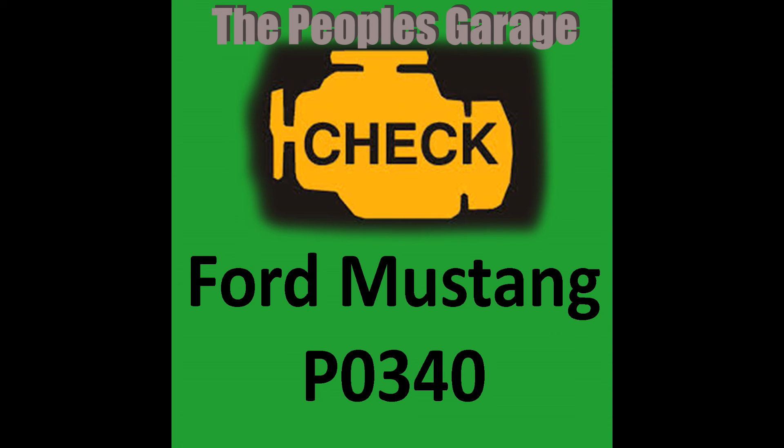Long story short, with your P0340 code on the 4.6 liter V8, you're going to go to your alternator first and check it. If you see 50 to 100 or more millivolts, replace the alternator. If it was like this Nissan here and it was 12 to 13 millivolts, then you're going to look towards your camshaft position sensor to be replaced. And that is a P0340 code on a Ford 4.6 liter V8 engine.